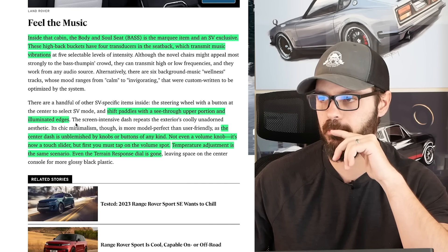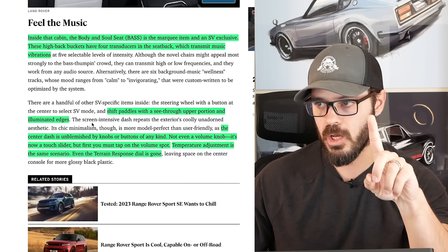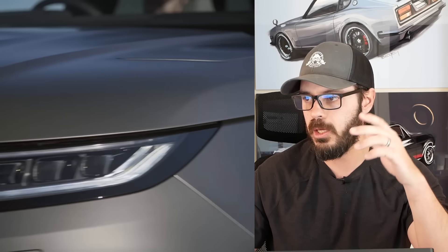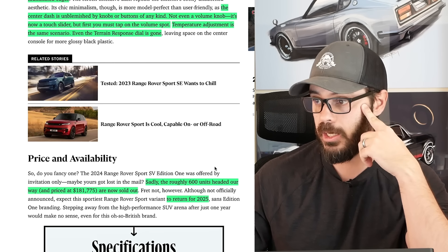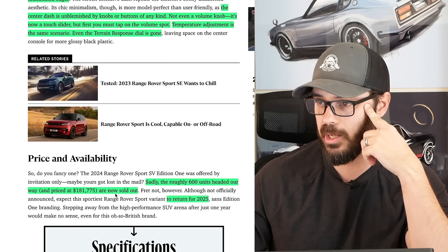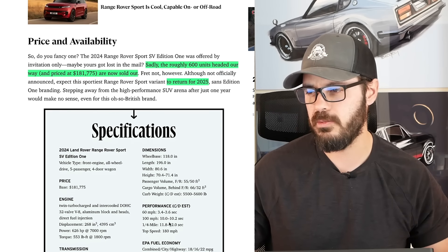However, the center dash is unblemished by knobs or buttons of any kind — not even a volume knob. It's now a touch slider, but first you must tap on the volume spot. Why would we have such a complicated procedure to change the volume? Why not just have a dial there? Now you have to tap the volume spot and then use a slider — it just doesn't make sense. Temperature adjustment is the same scenario. Even the terrain response dial is gone. Sadly, the roughly 600 units headed this way are now sold out, but it will return for 2025.